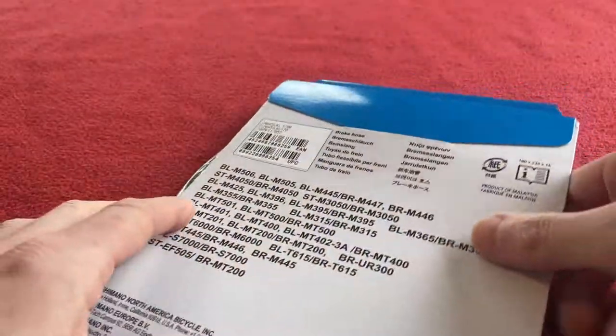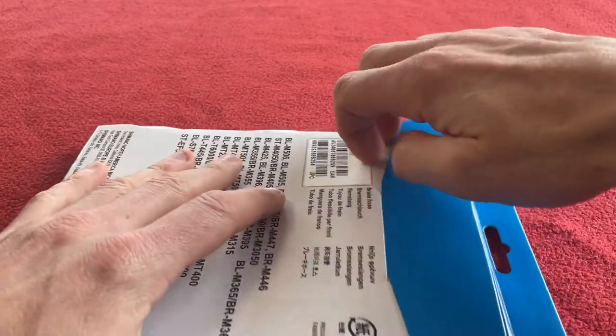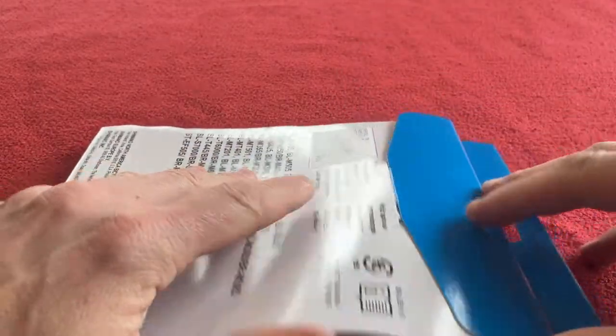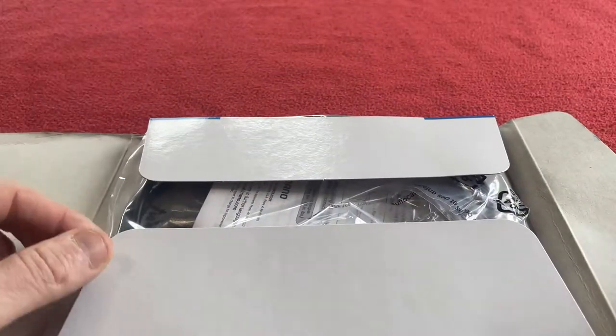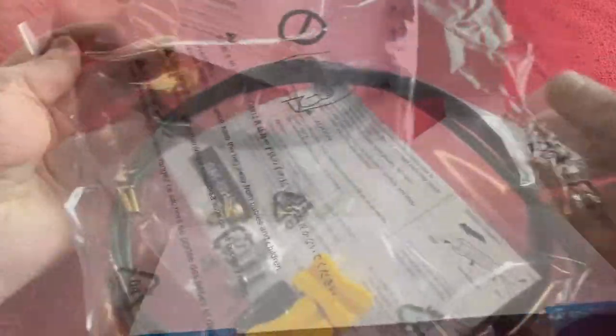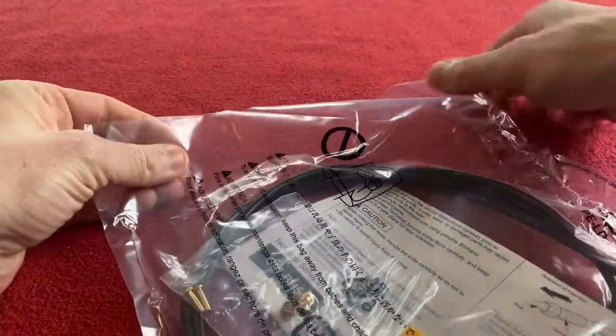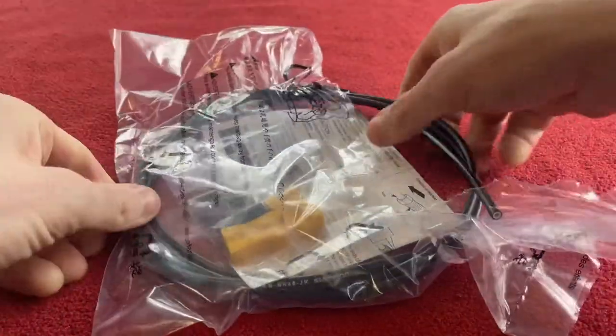Let us have a look while we're unboxing them. I got these from Wiggle — not sponsored by Wiggle but everyone knows Wiggle and that's where I get my stuff. They were £18.33 each. They come in a nice packet all sealed and we're just going to rip it open and see what's inside.